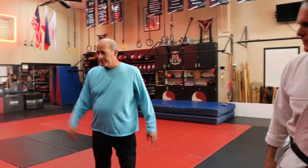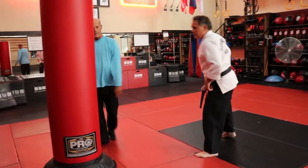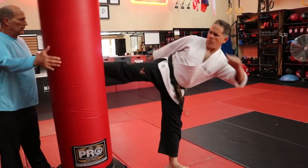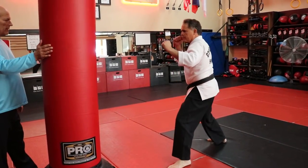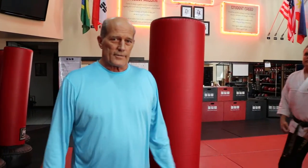Let's throw a couple — doesn't have to be high. Ready? One. Good. Two. Good. And that is our roundhouse kick.